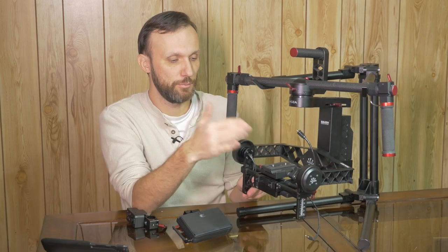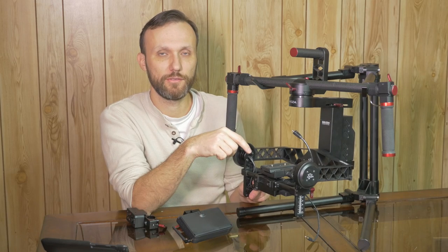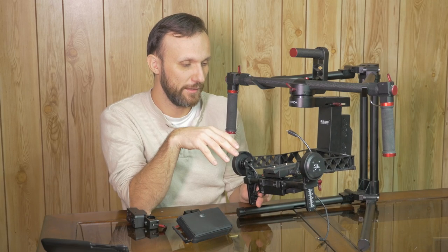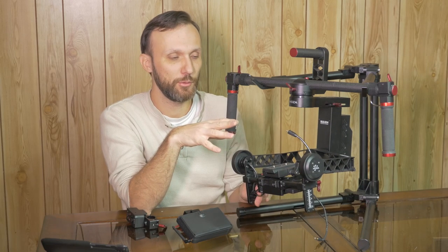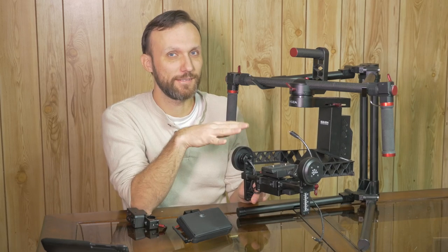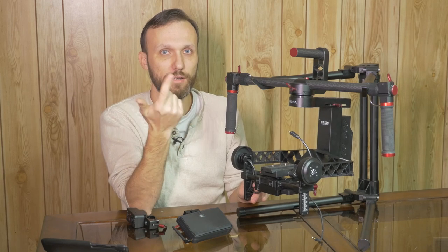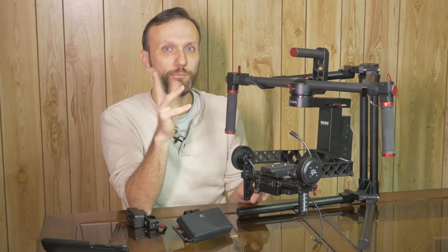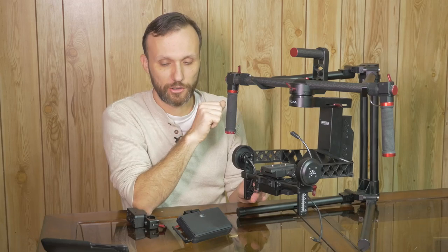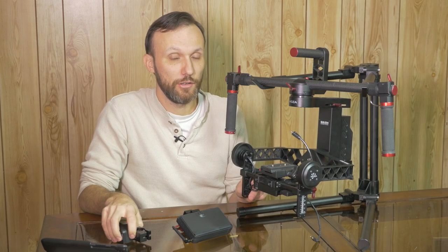Put the camera on, balance it — which is very fast and easy — and then you're ready to go. One of the reasons this is my favorite gimbal right now is that it's so easy to use and has not failed me even once, which is not something I can say about any other gimbal I've tested. My previous two favorites were the DJI Ronin and the Kame 7800, and unfortunately both had instances where they needed calibration. This one hasn't required it.